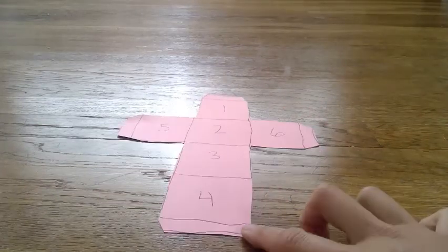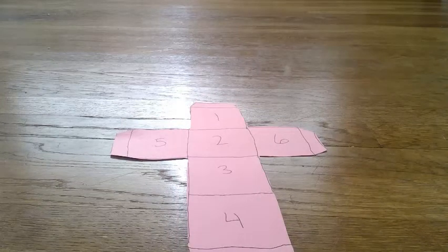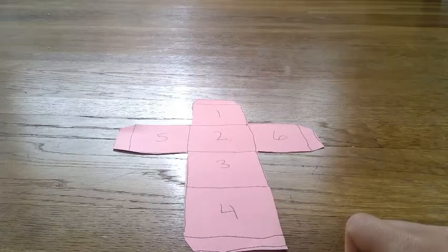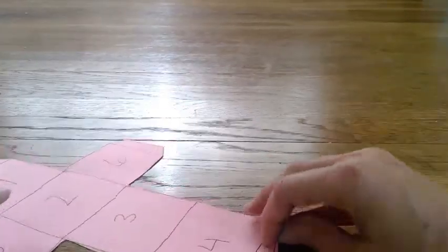You can draw dots, numbers, letters, colors, or actions, or words, or whatever you want to make your own dice. Once you've drawn whatever you want, you're going to fold the dice. To do that, you're going to fold wherever there's a line, like this.